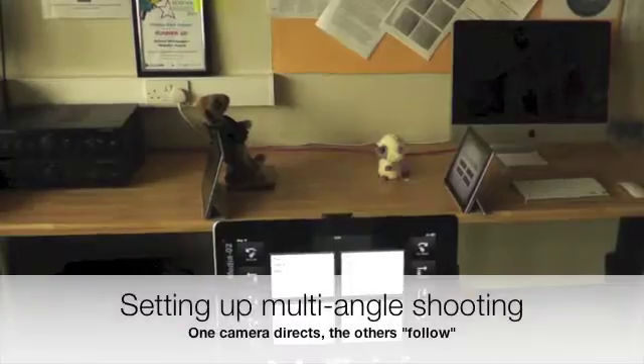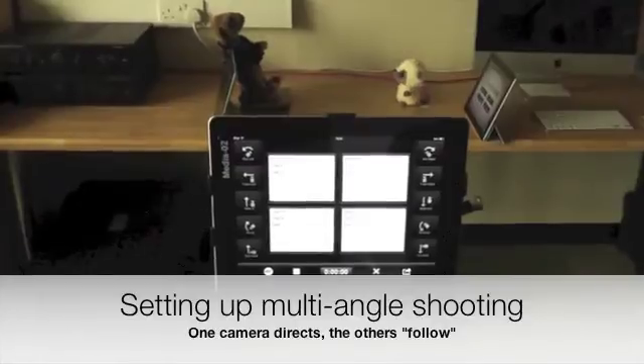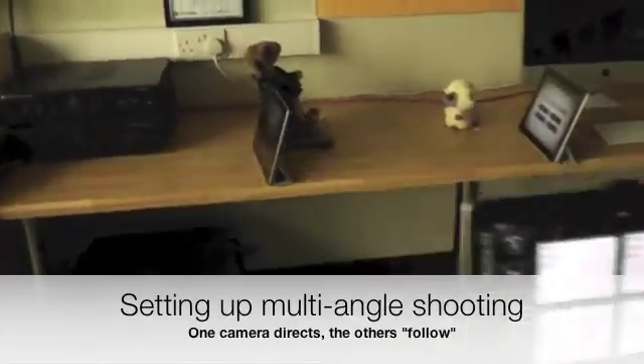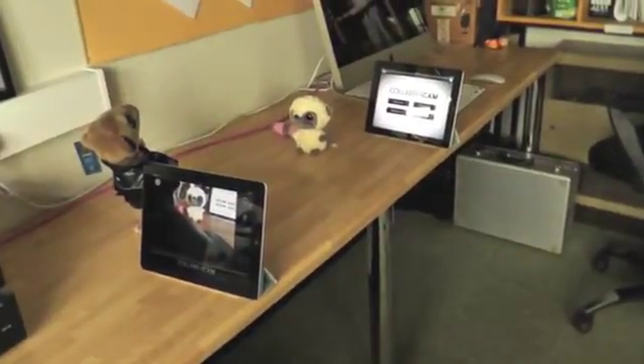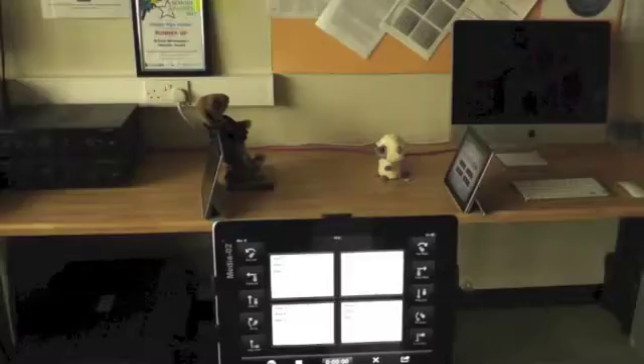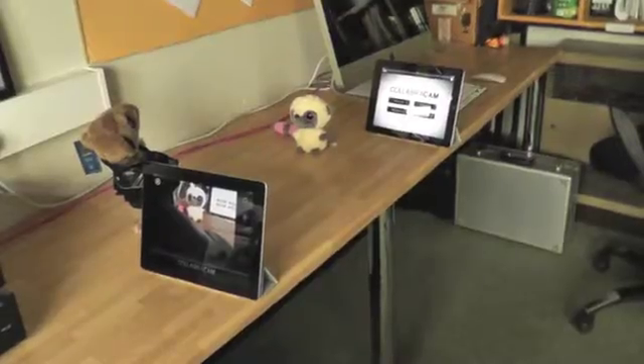What we do is set up a multi-angle shoot. I've got two cameras here filming a conversation between two small fairy animals. I've got my main camera here and my two other cameras, which you can see there, are recording this conversation.